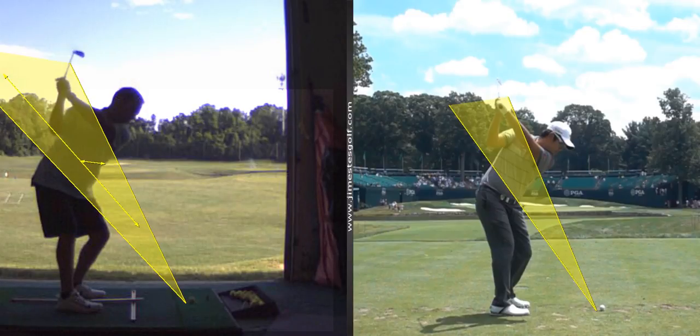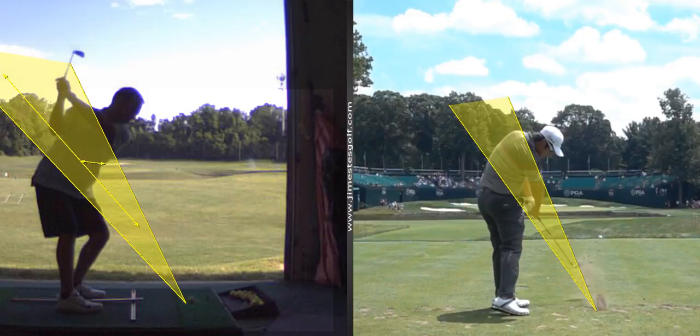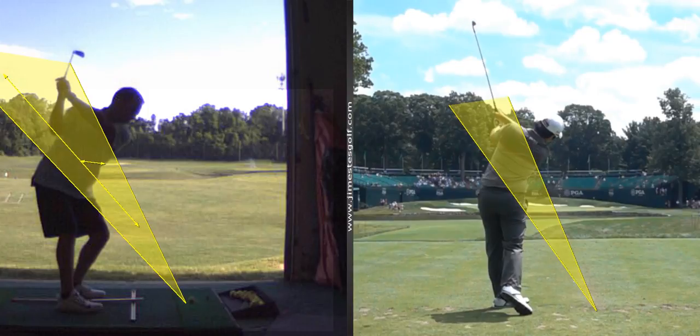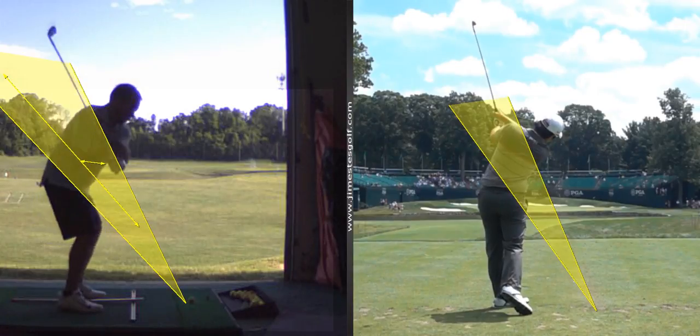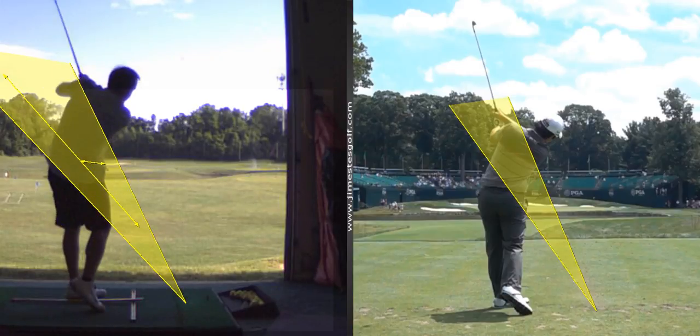Now as he comes through — this is what I wanted to show you. The club drops back down, pretty close to where you're at. The club shaft will exit underneath the left shoulder. See how his elbow folds down? Yours doesn't fold down. We would call that a block — it goes to the right.